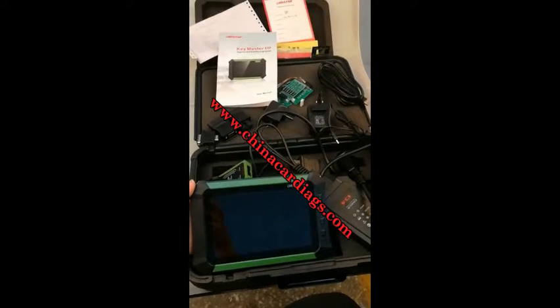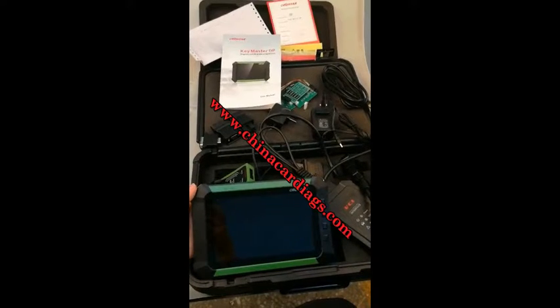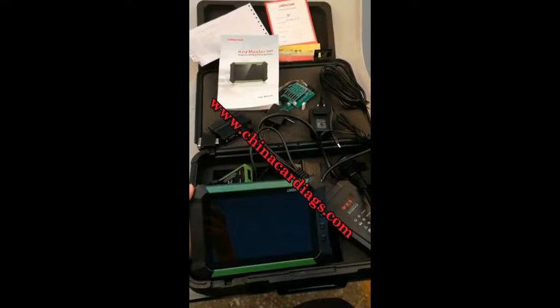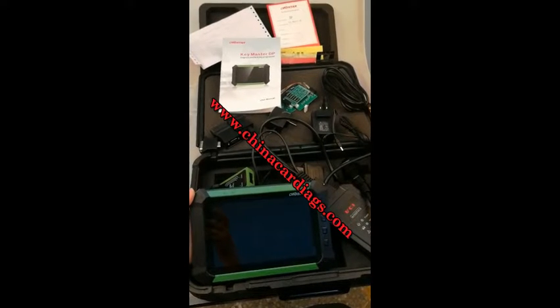Hello everyone, this is the OBDSTAR K-Master DP in green color. You can see on the website it is orange color. Actually, they are the same in vehicle coverage and functions.